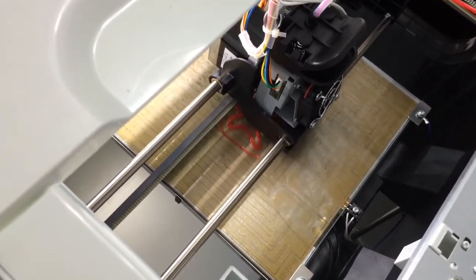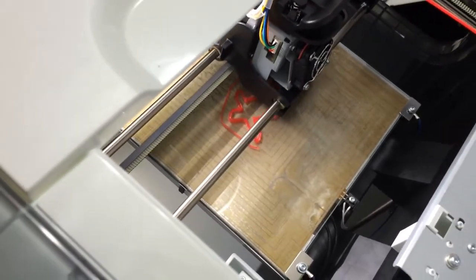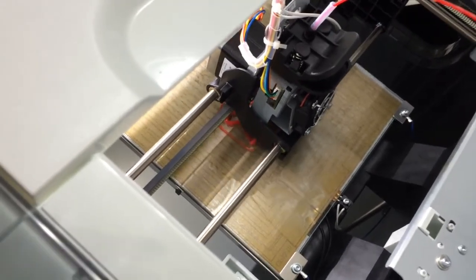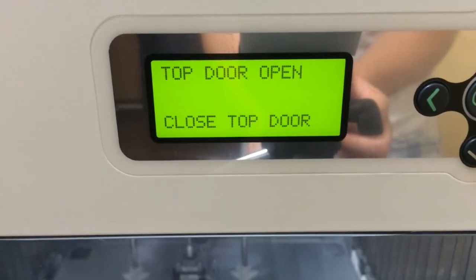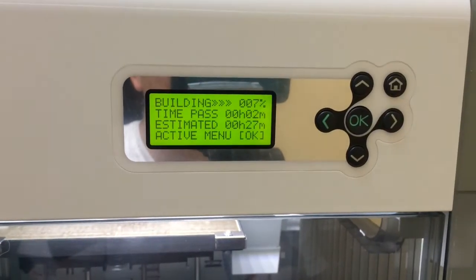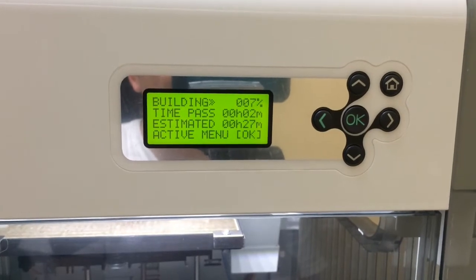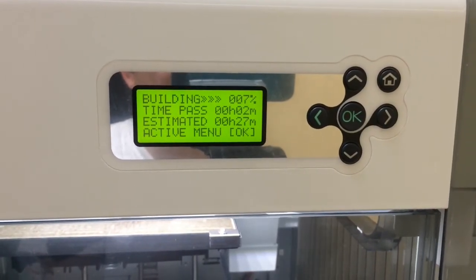It's not too loud. I opened the top and it says 'top door open — close top door,' but it's still continuing to print. The time has updated to 27 minutes. It's been 2 minutes past, so we'll see how long it takes.